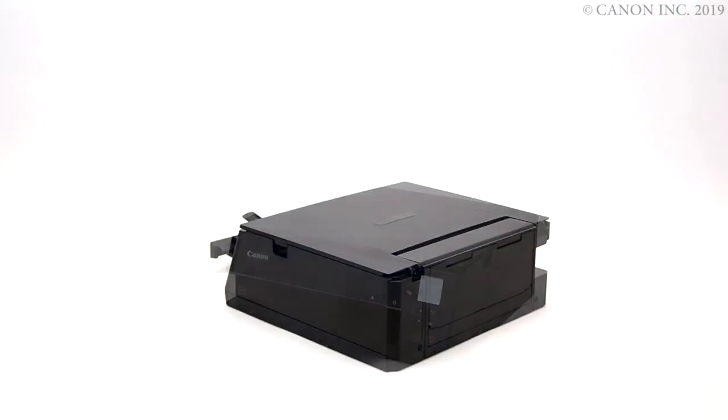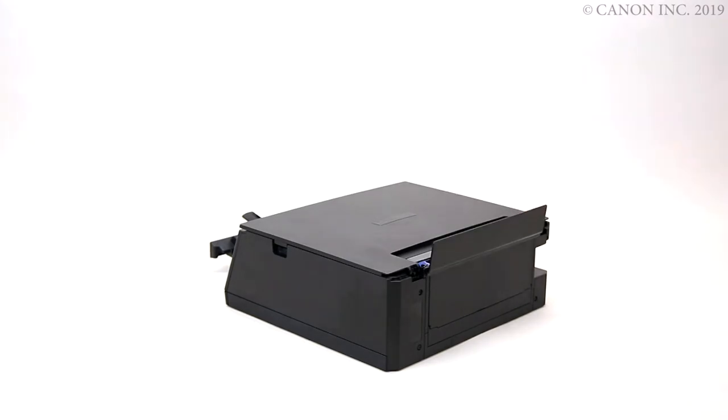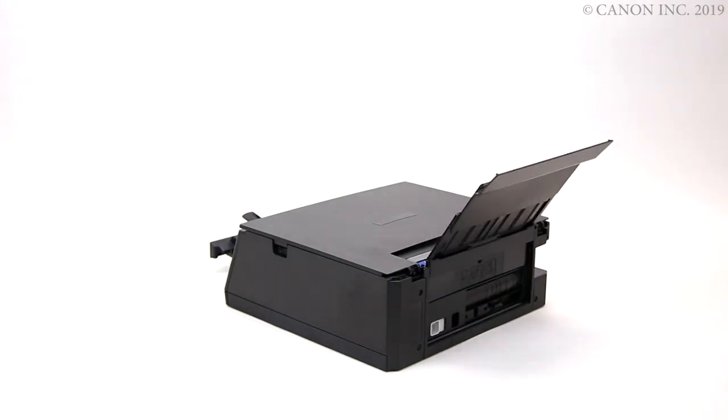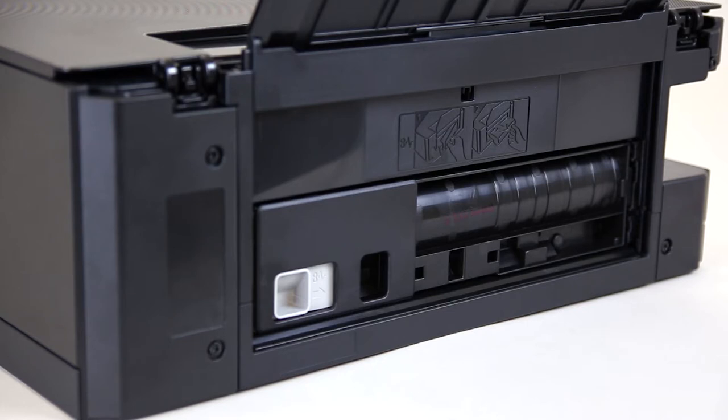Here's how to remove paper jams from the rear of the printer. Open the rear tray cover and slide out the rear paper support. Pull the lever on the rear cover and remove it from the back of the printer.